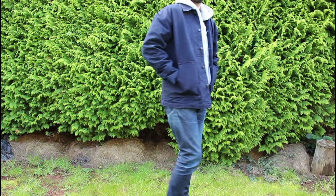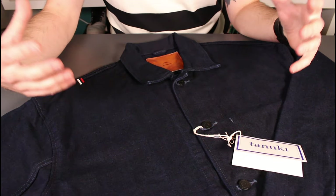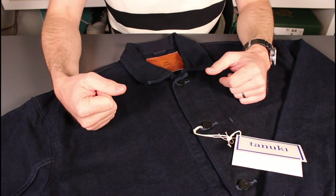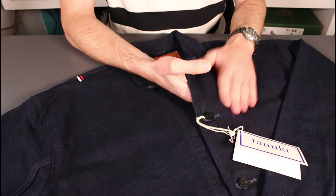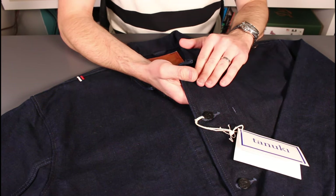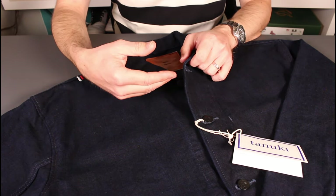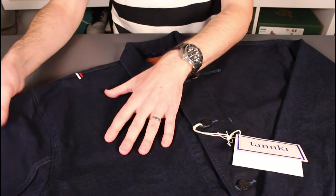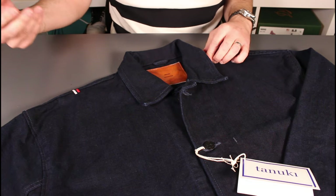Getting into the details, starting with the fabric: this is the Yoroi jacket — 'Yoroi' is the Japanese word for armor, coming from samurai warriors. It is a super heavy-duty canvas, really thick and windproof at 25 ounces. Both the warp and the weft are indigo dyed, so you're going to get a good level of fading and character coming in quickly. To give you a head start, they've given it one enzyme wash just to start allowing the fabric to break in.